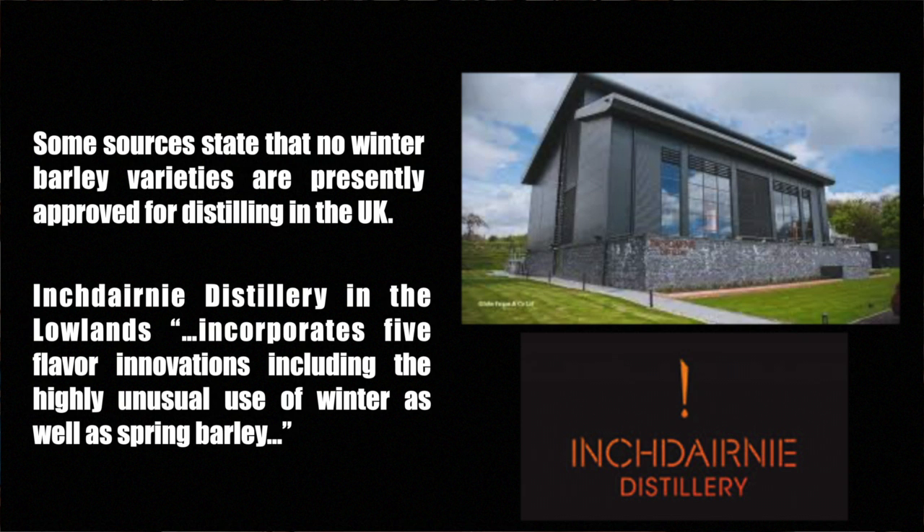Some resources state that no winter barley varieties are presently approved for distilling in the UK. However, it is reported that Inch Darny Distillery in the Lowlands incorporates five flavor innovations, including the highly unusual use of winter as well as spring barley. Worldwide, the primary use of winter barley is animal feed, although it may be grown as a cover crop, and in the USA its highest market value comes from the malting and brewing industries.